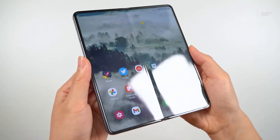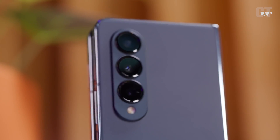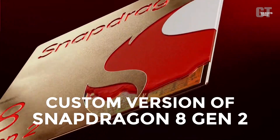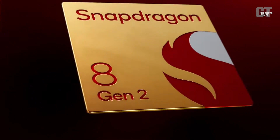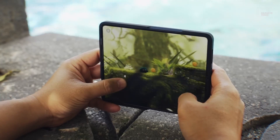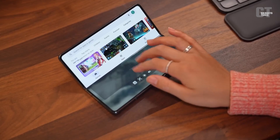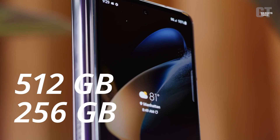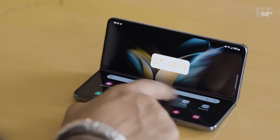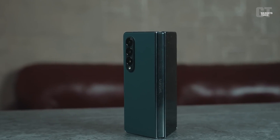Specs: this device is rumored to feature a custom version of the Snapdragon 8 Gen 2 chipset, which promises exceptional performance and power efficiency. The Z Fold 5 is expected to come with UFS 4.0 storage options including 256 gigabyte, 512 gigabyte, and one terabyte, giving you plenty of space. Although it lacks a dedicated S Pen slot, this device will still support the S Pen, allowing you to unleash your creativity with ease.